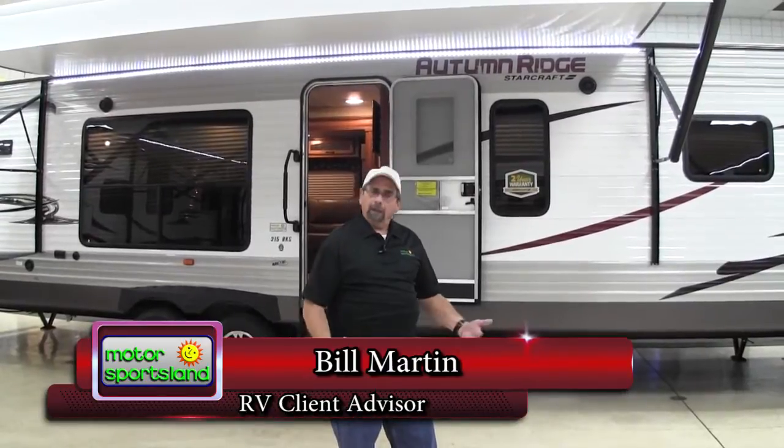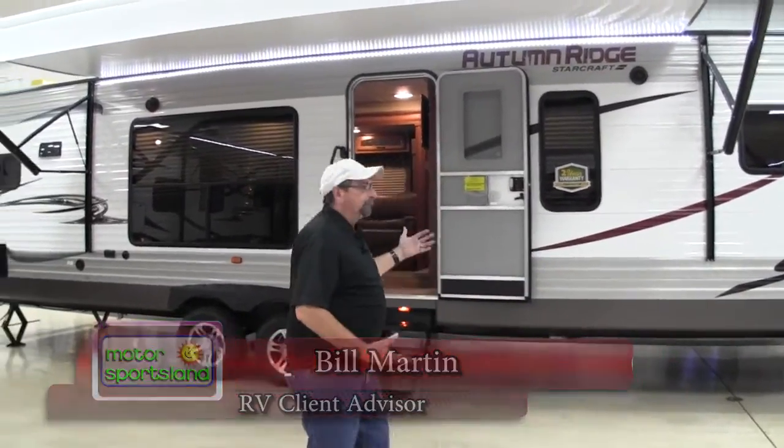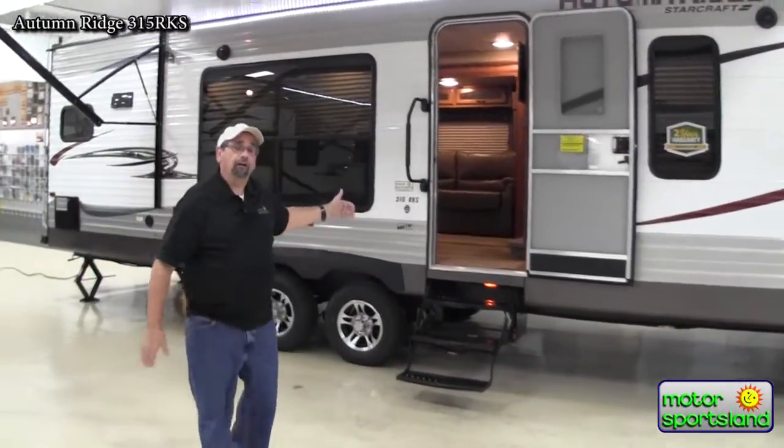Hi, I'm Bill Martin with Motor Sportsland. Today we're going to take a look at our lineup of Starcraft Autumn Ridge Trailers — what I believe is the best mountain-built coach in America. We're going to look at the 315 RKS today.